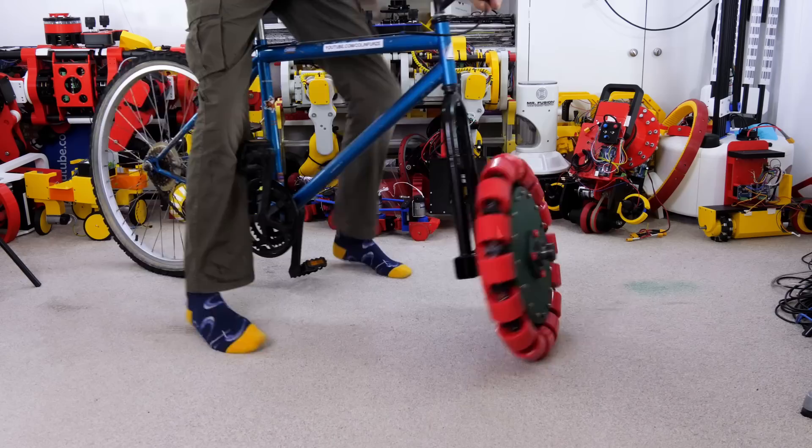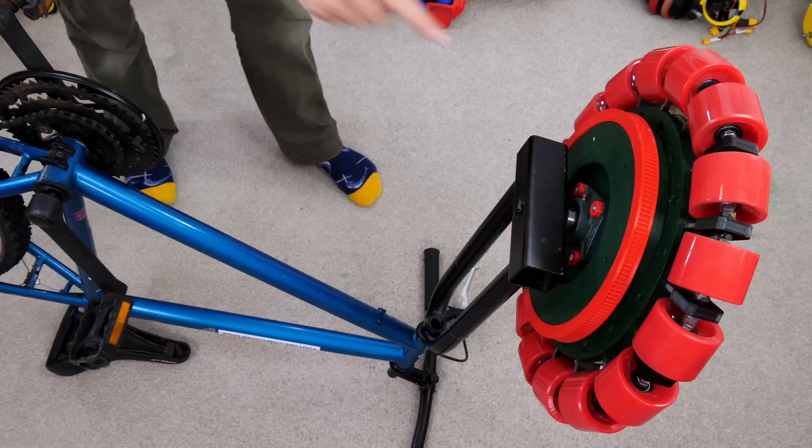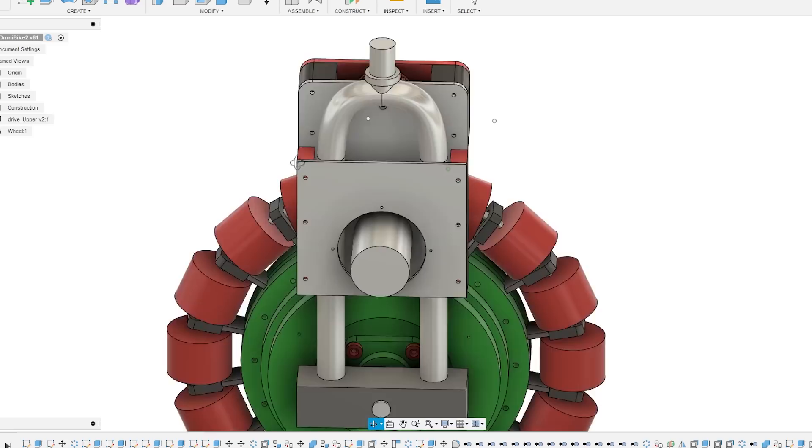In order to control that wheel sideways we're going to need a drive mechanism, and I've already installed a drive pulley which was 3D printed that we did in the last part. To drive that it's going to need a drive train with an electric motor and probably some belt reduction.